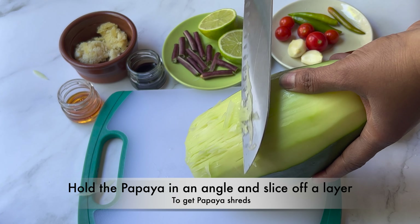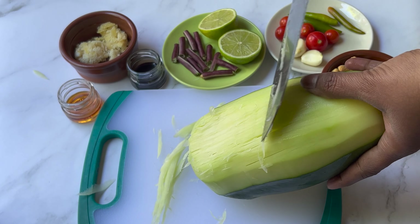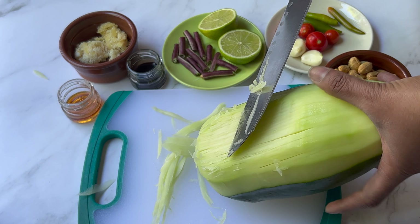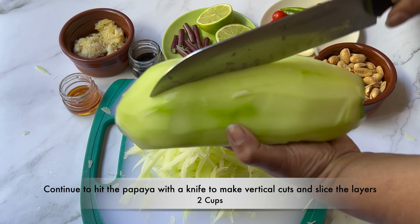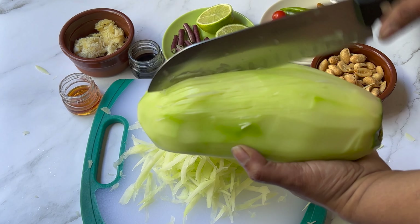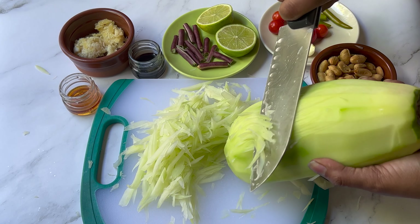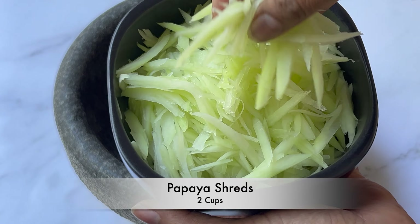Pull the papaya at an angle and slice off a layer to get the papaya shreds. Continue to hit the papaya with a knife to form the vertical cuts and keep slicing the layers till you get the desired quantity. Papaya shreds are ready.